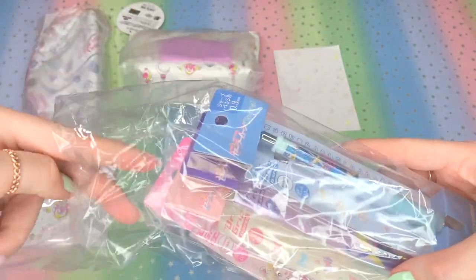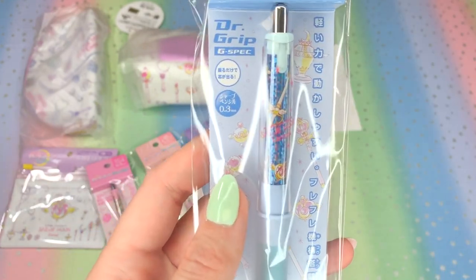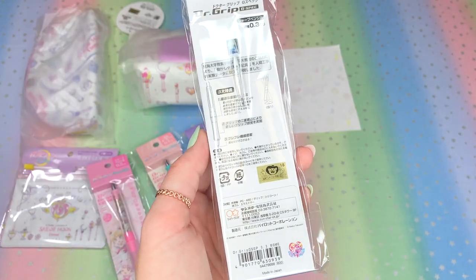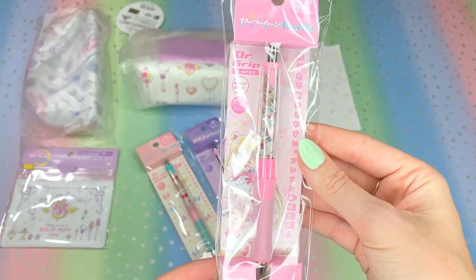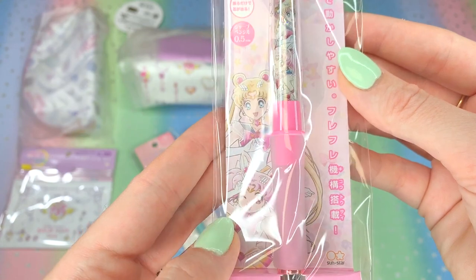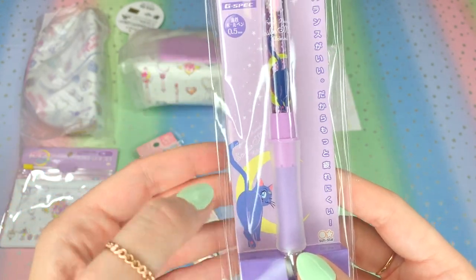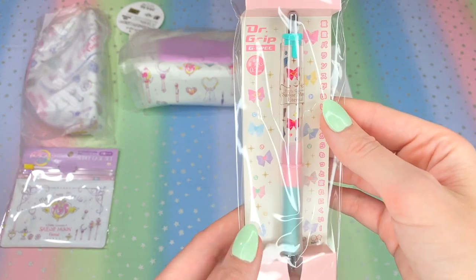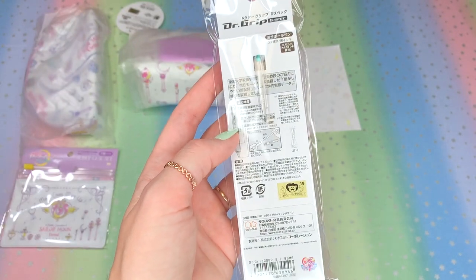These next ones are pens and pencils called Dr. Grips. I ordered the complete set. The first one is beautiful — it has the wands and compacts on it. These were 800 yen each. The next one features Super Sailor Moon and Super Sailor Chibi Moon on the actual pencil and the packaging. This one makes me laugh — look at Luna. We've never seen artwork like this before, so that's pretty interesting. The last one in the lineup features the guardian bows. I'm really surprised there wasn't any Pegasus on any of these items, since he's a really big part of the Dream Arc.